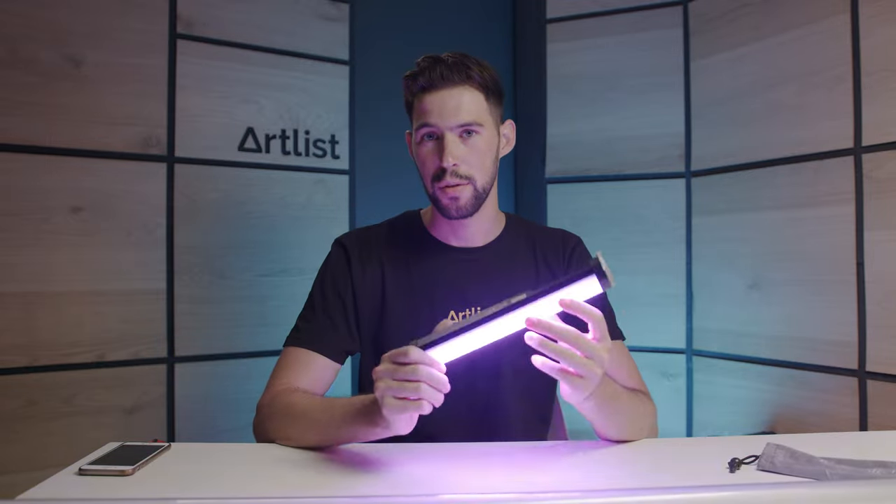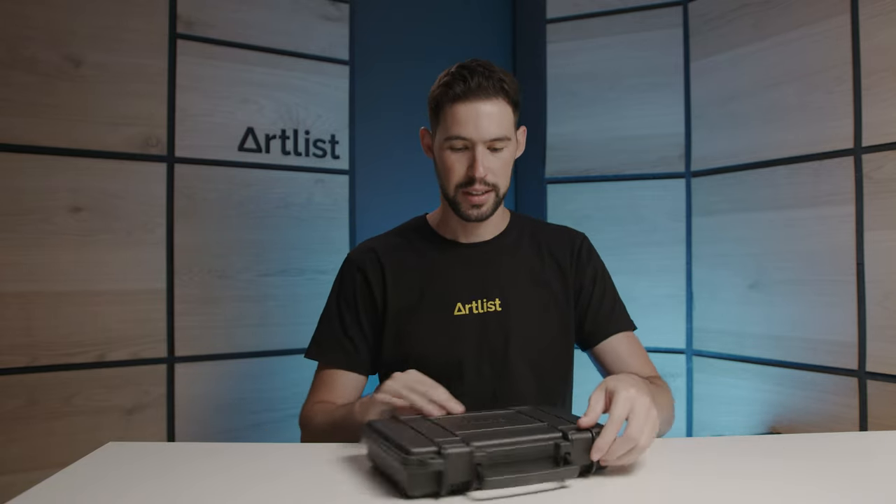They have full RGB controls, special effects, you can dim them down, and you can control the saturation. Nanlite Power Tubes — if you can get yourself a few of these, you'll use them all the time, I promise.